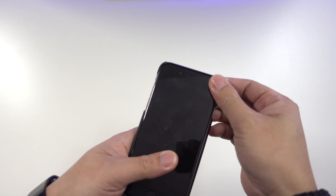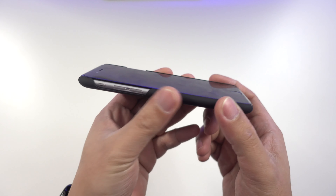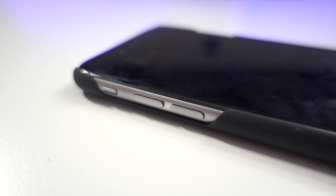To install the case, simply slide one side of the iPhone in and then push the other side in. On the front, the lip doesn't go over the iPhone's display, so you won't get any lay-on-the-table protection — just make sure to install a screen protector to be safe.